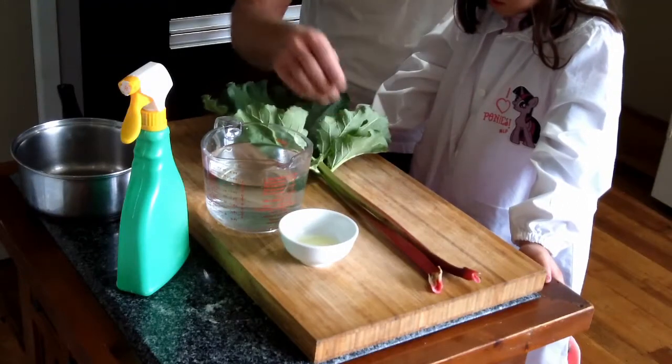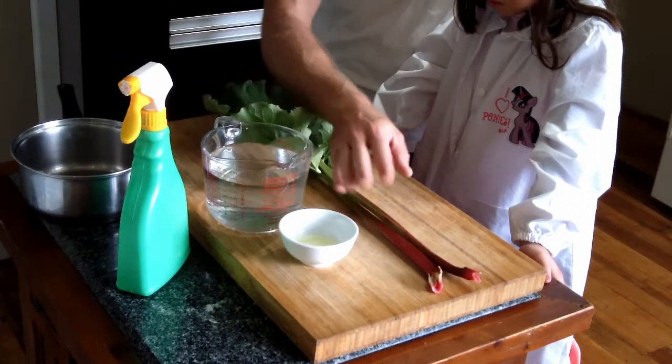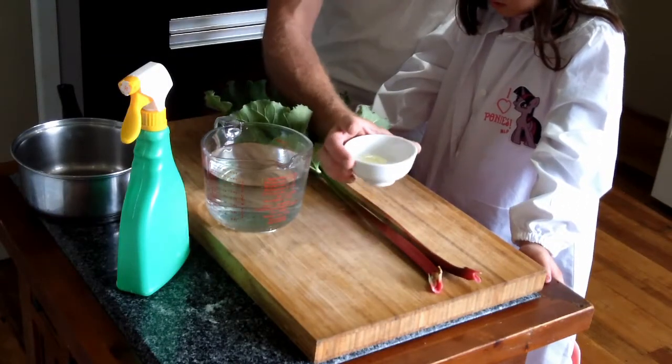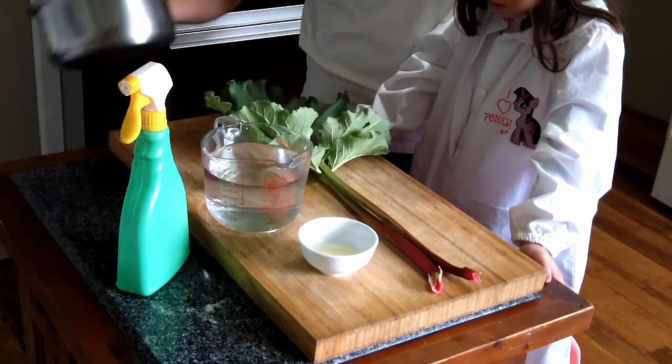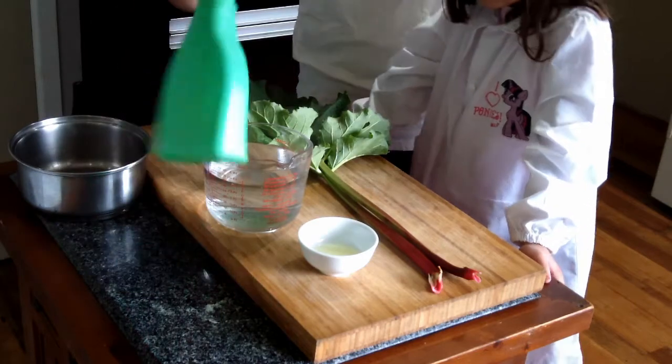What you're going to need is some rhubarb — the leaves, not the stems. You're going to need some dishwashing liquid; make sure it's biodegradable. Some water, a pot and a squeezy bottle.